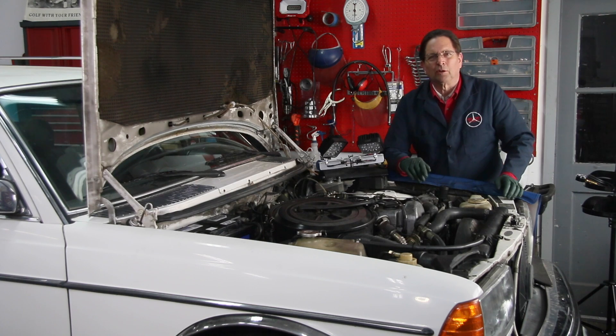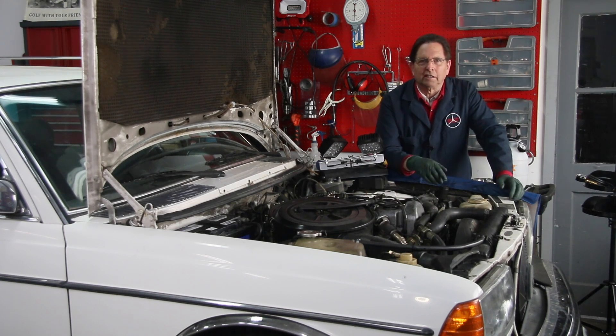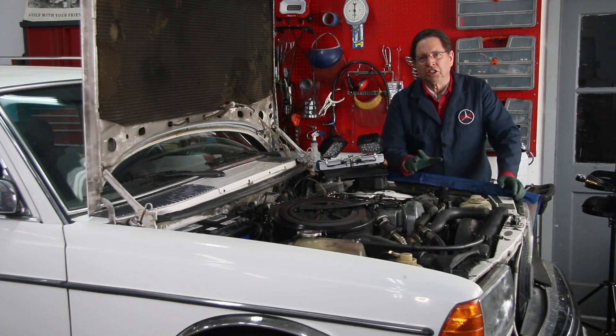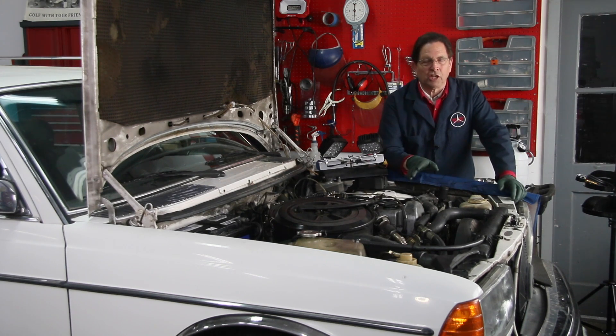A lot of owners avoid doing this job — they say the engine's running okay, so why bother? It's like driving an old 70s muscle car and not wanting to check the timing on the distributor because it's kind of running okay. But you really do need to check the timing, particularly if it's a diesel you just recently purchased or you don't know the history of the car. It may be a high-mileage car and you're not sure about chain stretch, because timing chain stretch will also affect injection pump timing.